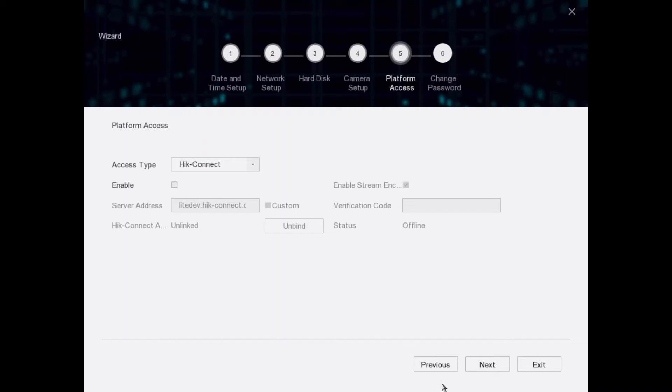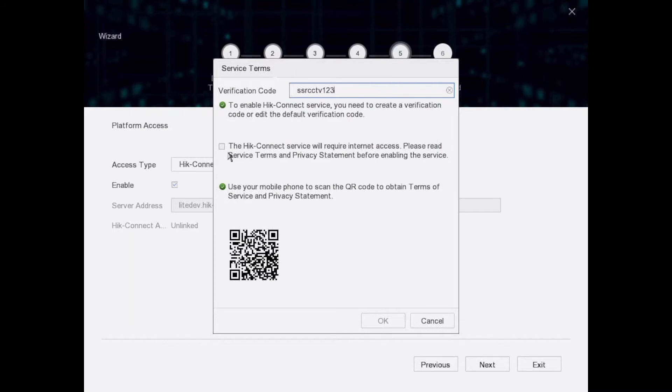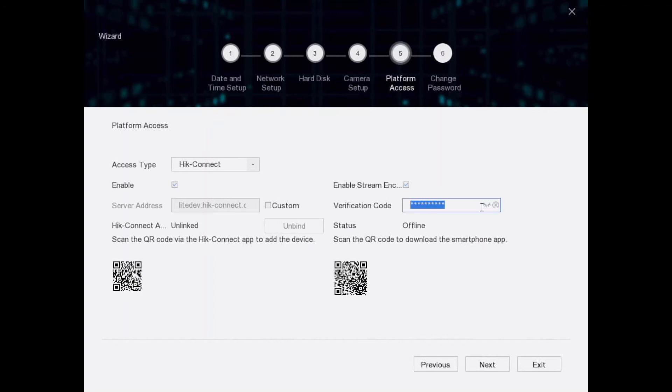There are two ways to set up the app and I'll talk about that in a moment. We want to enable Hik-Connect. There's a verification code — this stops other people accessing your system without it. We're going to enter 'ssrcctv123' as the verification code and click OK. That's our verification code set.